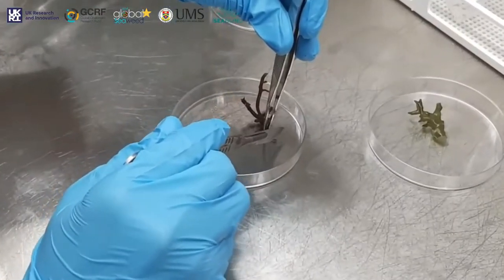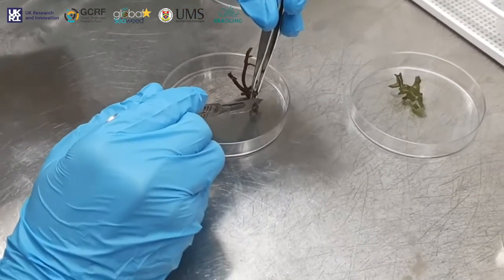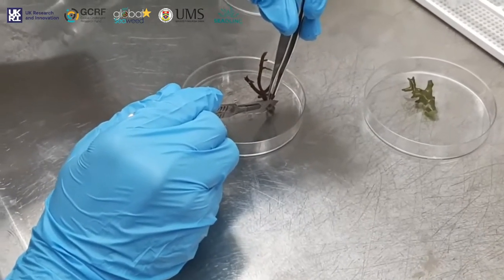They were sterilized, the pathogens were discarded, and the seaweeds were then subjected to enzymatic treatment for the release of protoplasts.